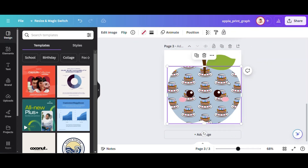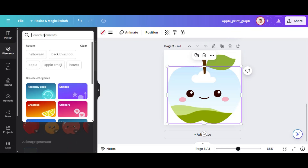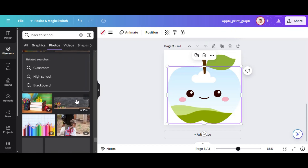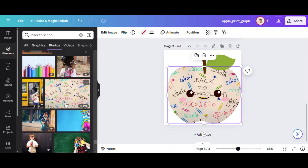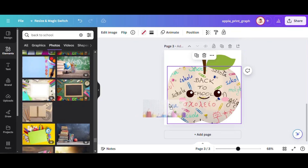I'm going to highlight just the apple body that has my logo image and then hit delete. Now the body of the apple is a custom frame that you can drop any background image into, while the emoji face, stem, and leaf remain intact. Just for fun, I'll add some back-to-school photos available in Canva to demonstrate how cool this is. I hope this was helpful, and I hope you can easily create your own two-part frames to use with your prints. Happy cookie printing!